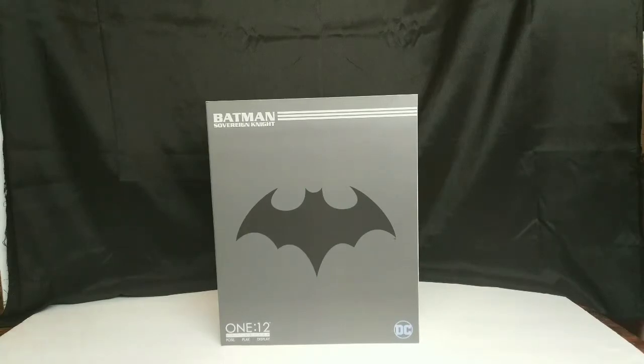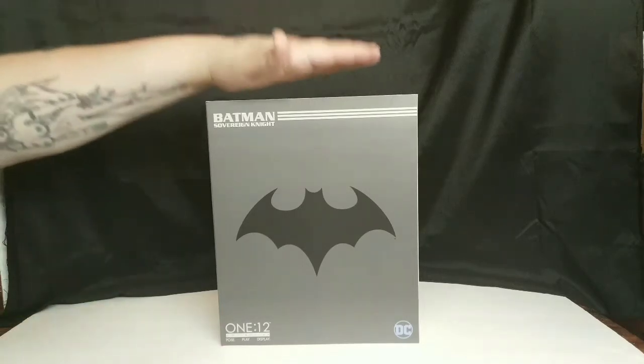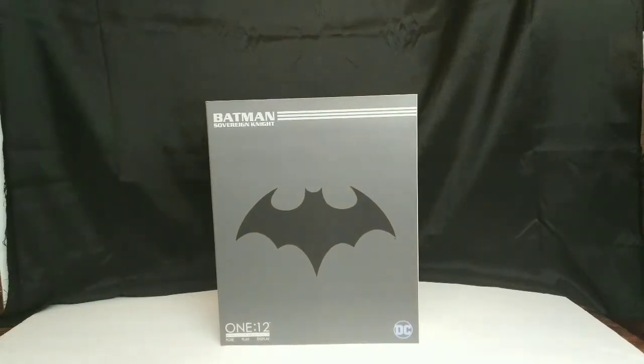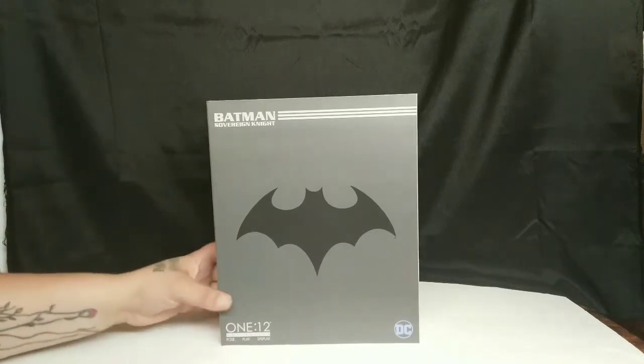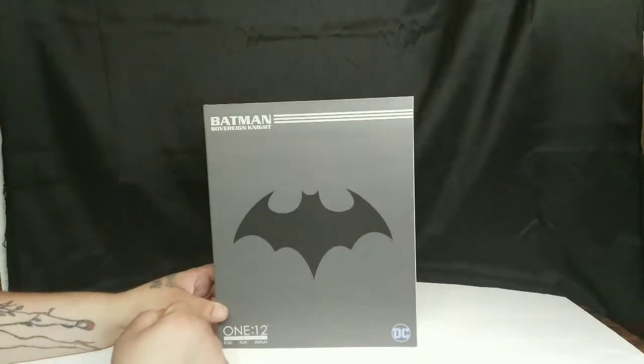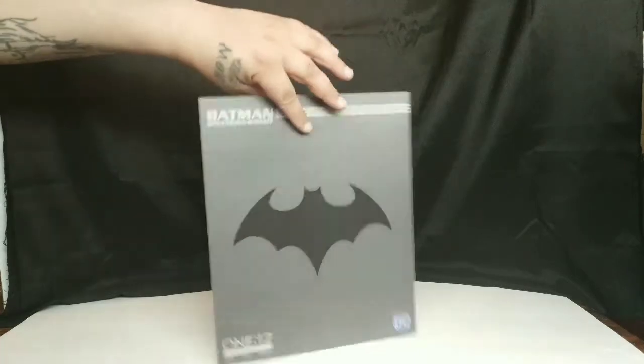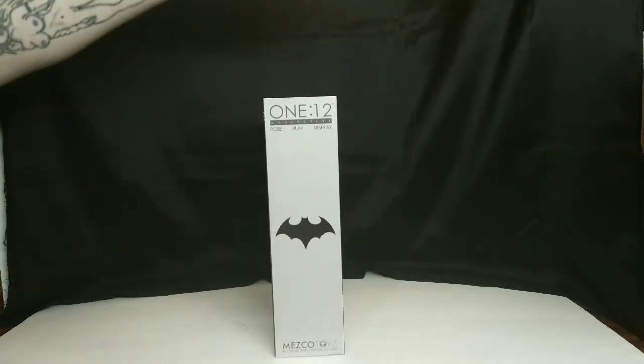What's good everybody, Budget Collector here with another quick Tossing Toys with my boy from the Collector Crew, Sam. Once again we got a Mezco in house — we have the Batman Sovereign Knight. Looking at the box, great colors here, real simple gray to black blue, DC down in the corner. Pretty simple.